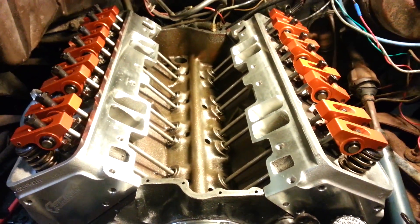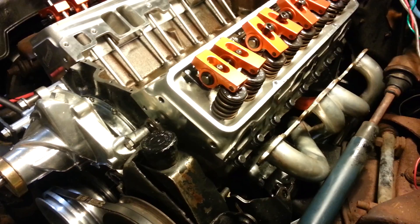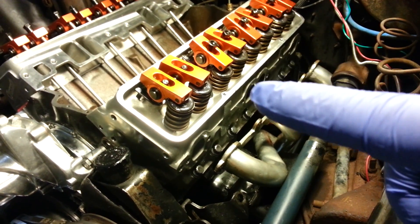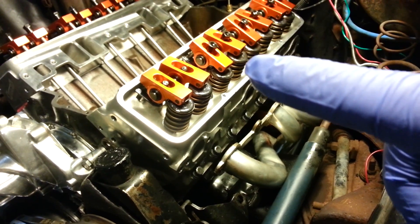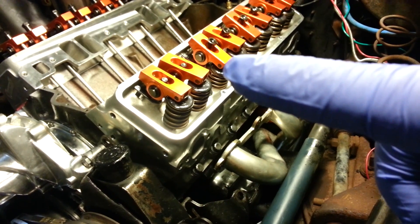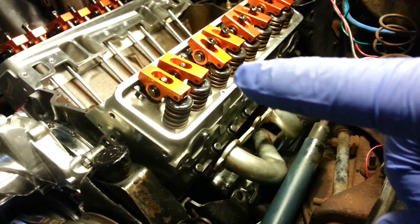I'll start with how the method is going to work. You're going to look for the exhaust side to open. Looking at this one in particular, where we have the intake — the exhaust is going to be here, here's the exhaust port opening, and that's the exhaust rocker. So when the exhaust starts to open, we would set the intake. When the intake closes, we would set the exhaust.